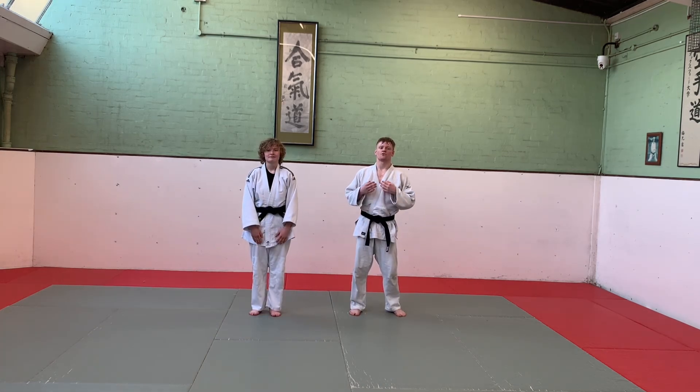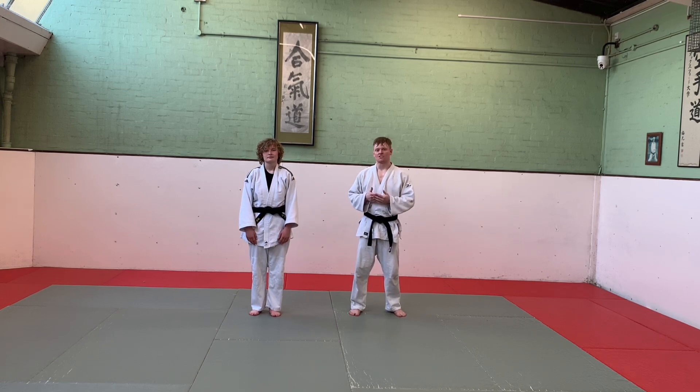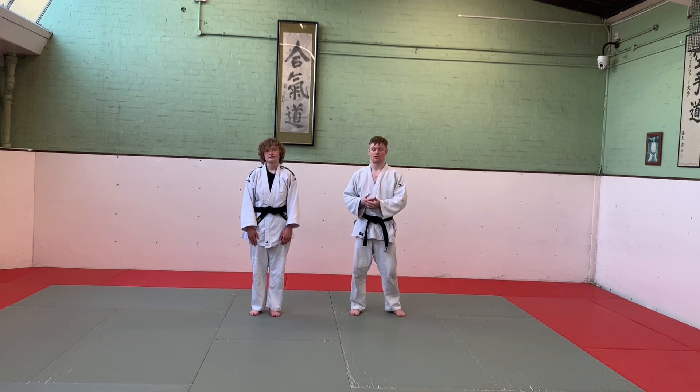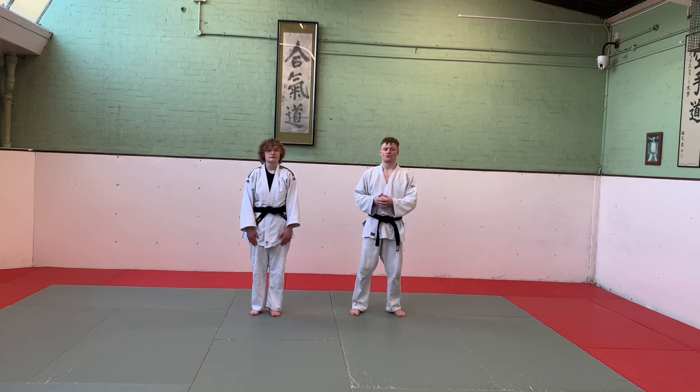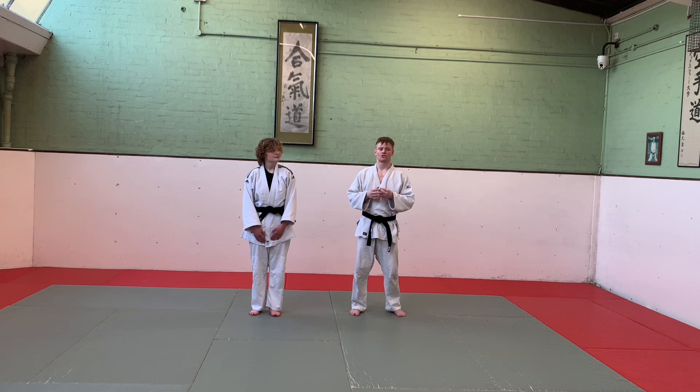That's everything you need for your green belt grading in Britain. Your coach may not ask you about every single thing, but if you know everything I'm sure you'll pass. Now that you're getting to one of the higher grades with a dark-coloured belt, your coach might start asking about things from the lower belts as well - red, yellow, and orange belt. I do have tutorials on those, so check those out. Make sure you know all the Japanese terminology you need.